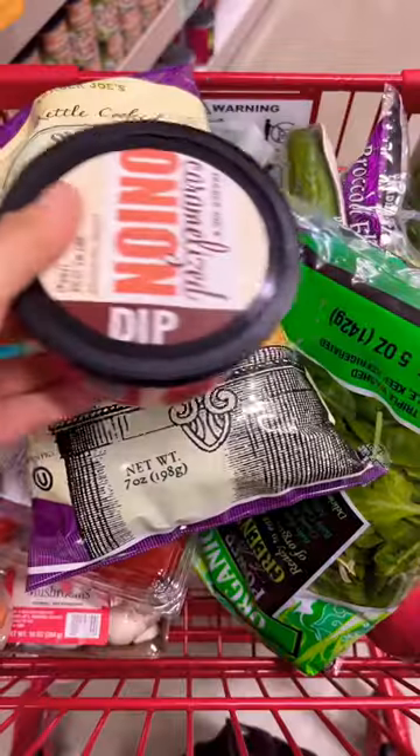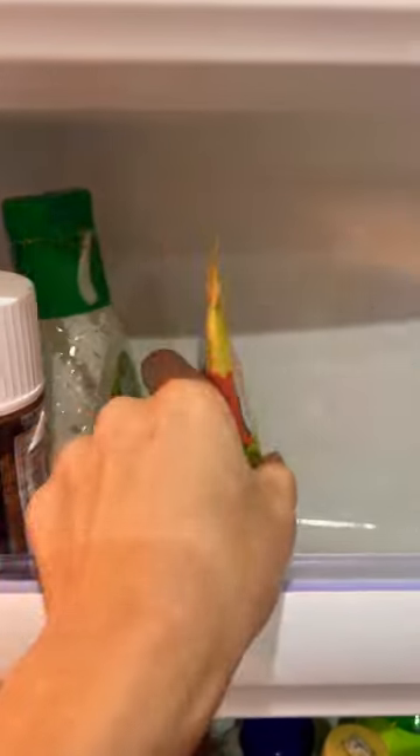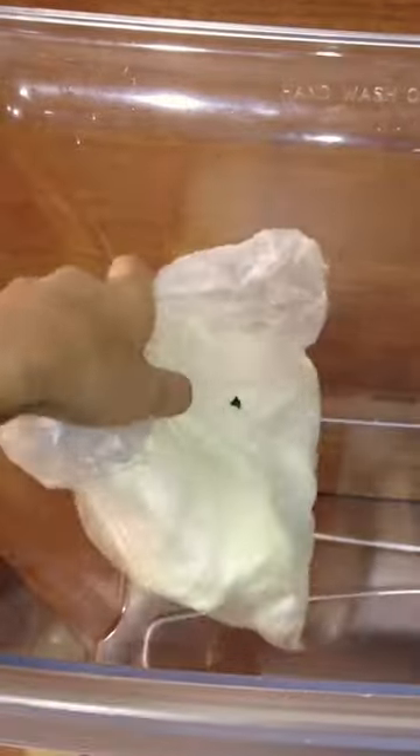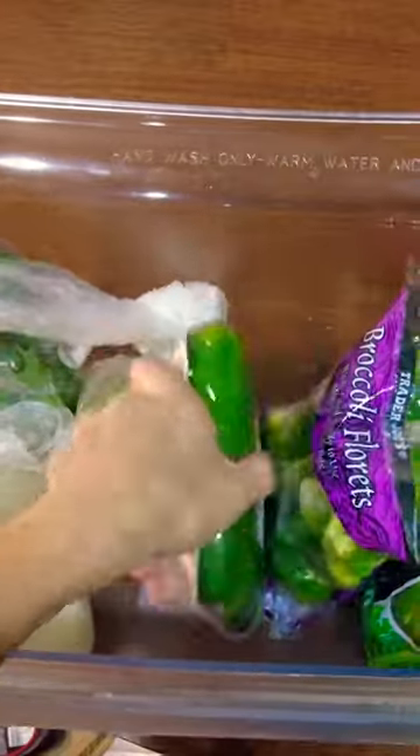I'm still using the metal part. There are many different kinds of metals. This is the metal part.